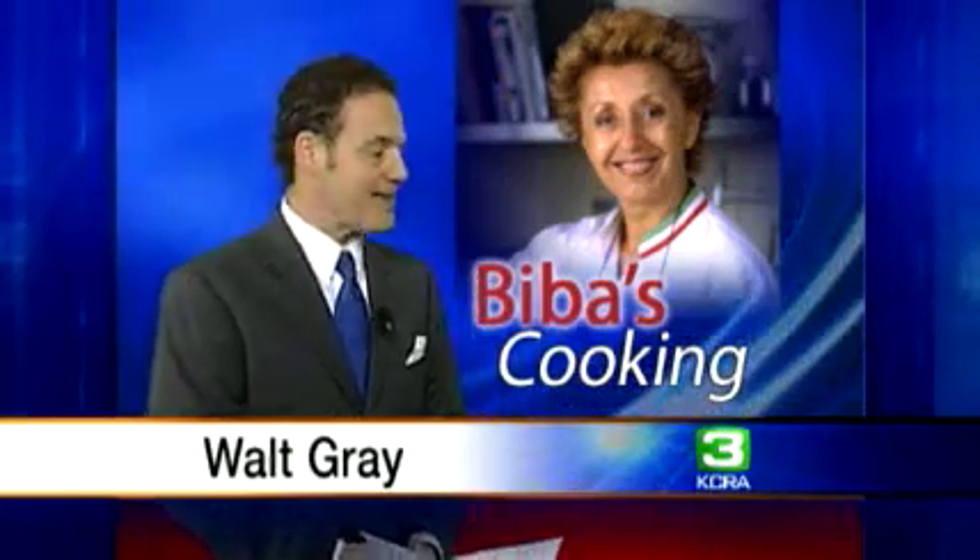Biba is cooking today. That is her picture. Today, Biba Caggiano makes orecchiette with pancetta, fava beans, and tomatoes.